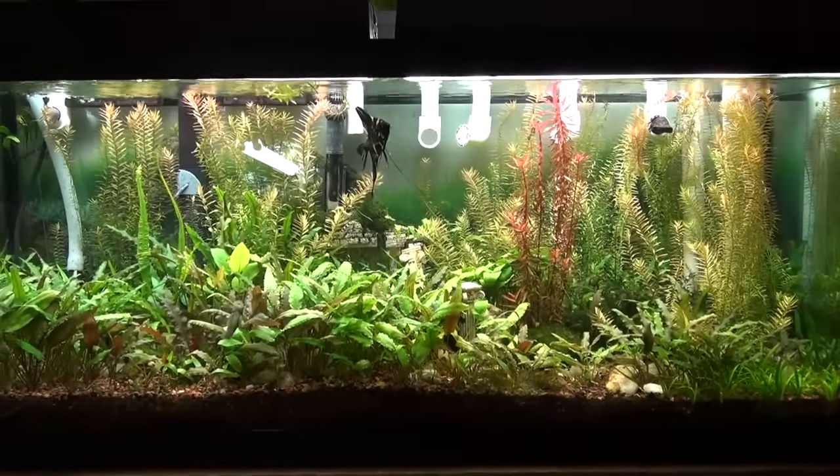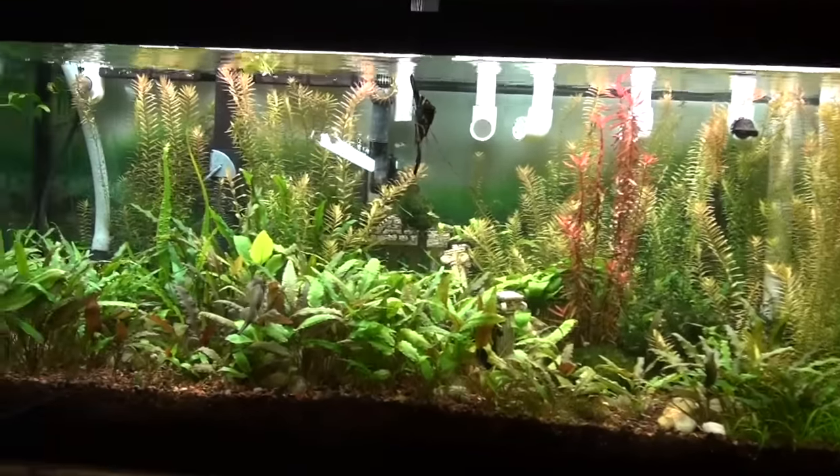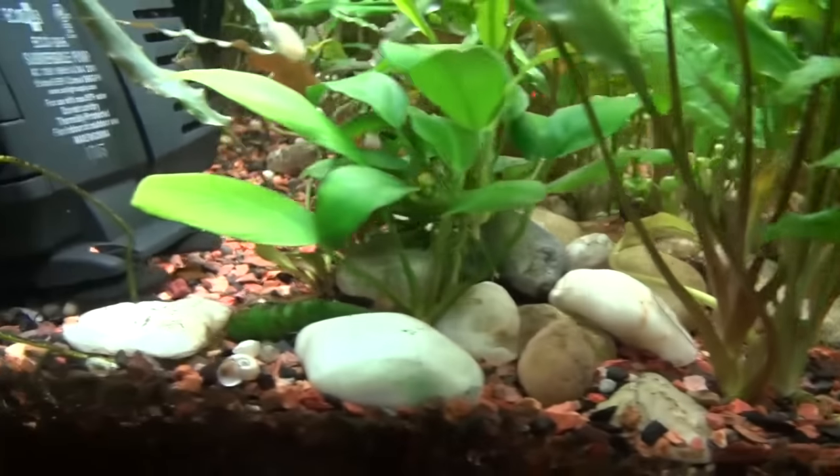Hey, what's up guys? I figured I'd do a video on my planted tanks, my fish tanks. Let's kind of show you what I got going and explain to you what I do with my fish tanks. Let's give you a quick look at what we got going on.